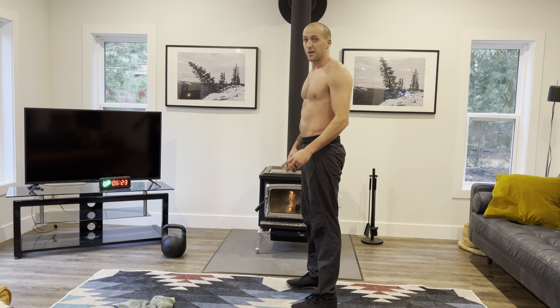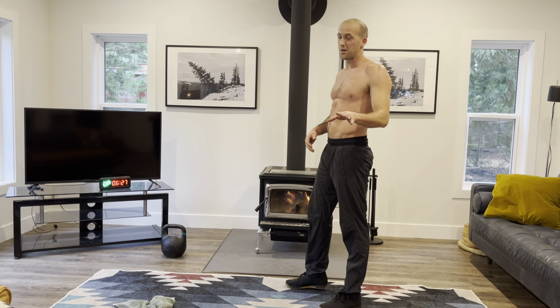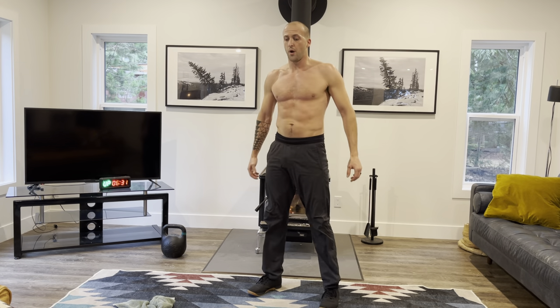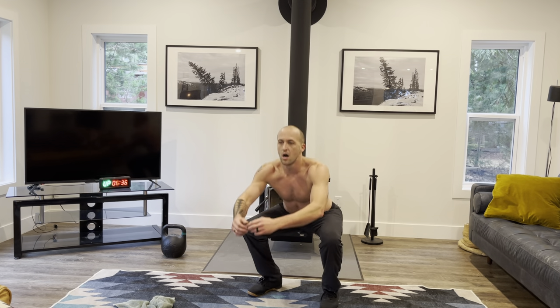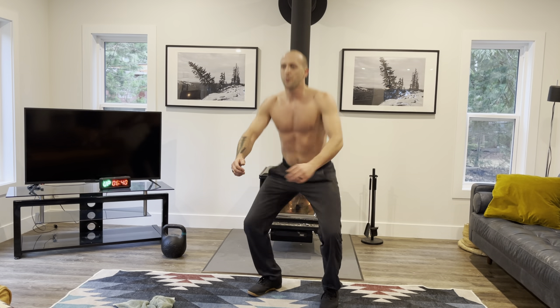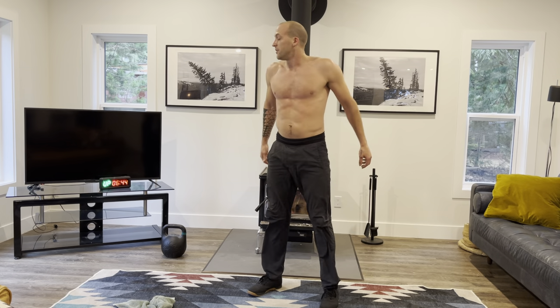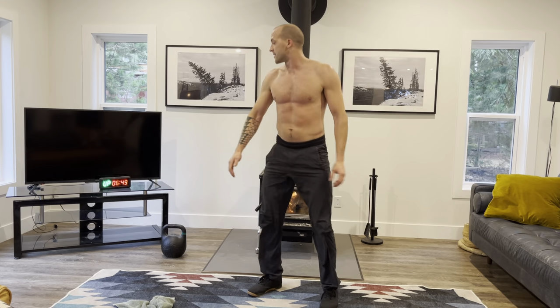Here we go, 3, 2, 1, let's go. Chest nice and up. As you can see I'm moving my arms — lifting them up as I go down, driving them back as I stand tall. It helps with a good rhythm. You don't have to do it, but make sure you keep your hands off your legs.